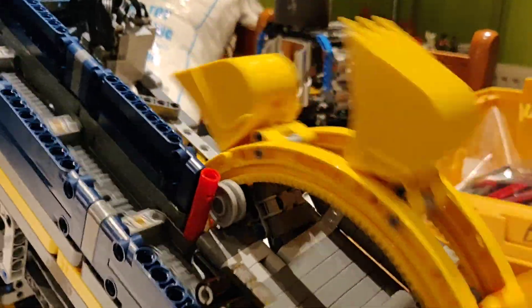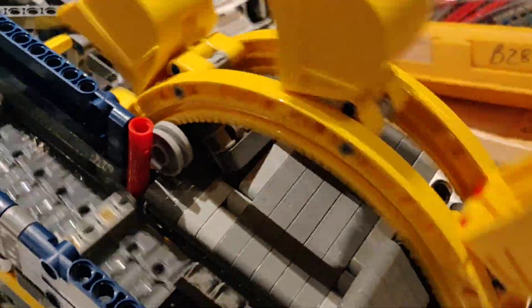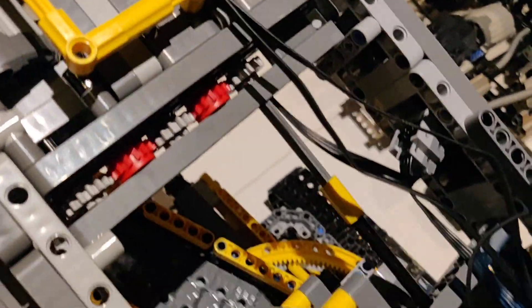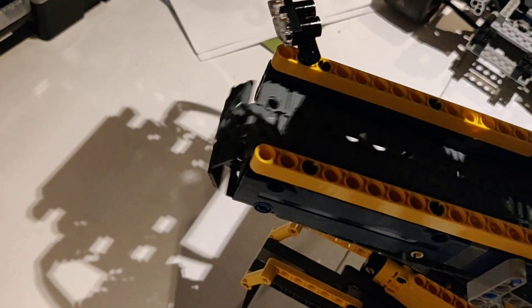It doesn't dig particularly well — this is just a display model, more of a shower than a doer. As you can see, anything you put in comes out into that hopper there, falls down onto the main conveyor, comes up here, falls down that little chute there, and ends up going out the rear conveyor out to a mine truck or something similar.